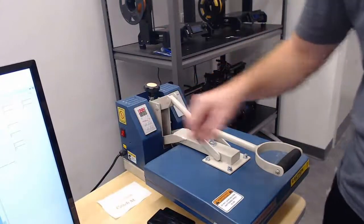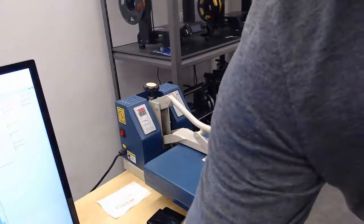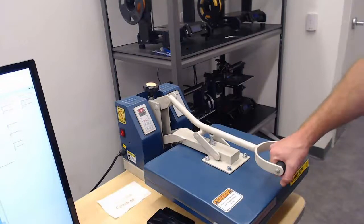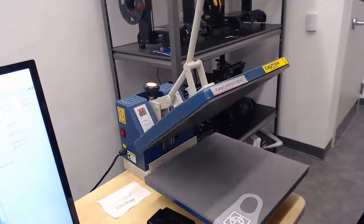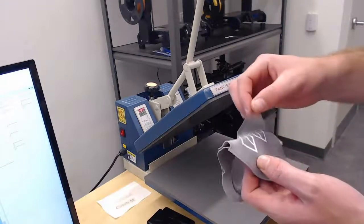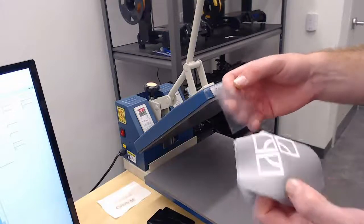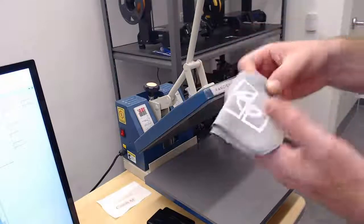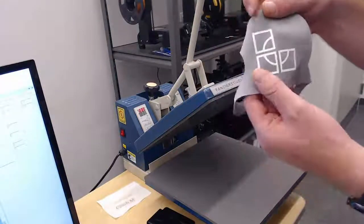Once we have it all laid flat, the nose facing the right direction, and the logo facing the right direction, everything looks good. Go ahead and press this down until it locks — you'll notice the timer starts. When you hear that ring, that's the timer telling you to take it off. Then once you've taken it off, gently peel the plastic away. You should see that your logo, or at least part of your logo, is nice and attached.